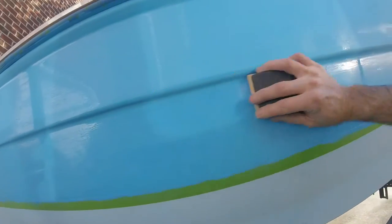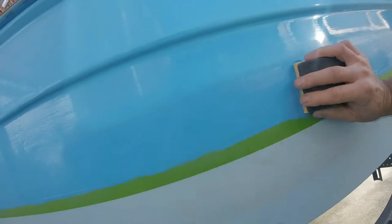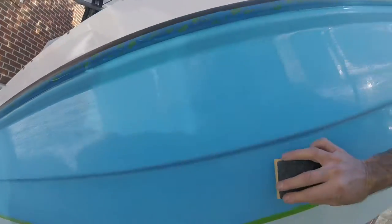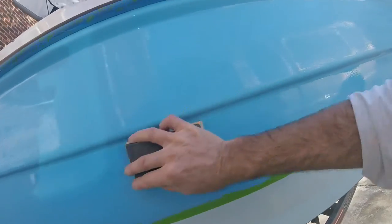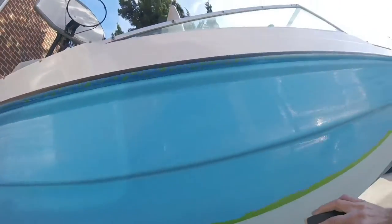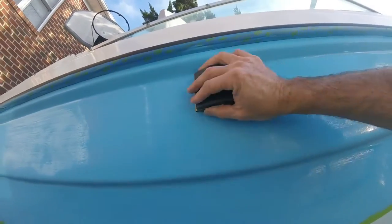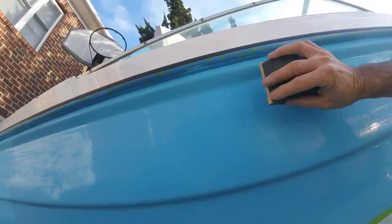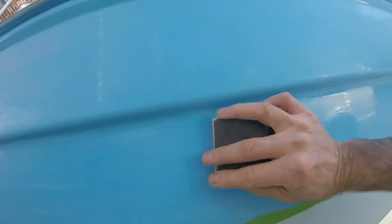I'm feeling much better about this. Sanding this a second time — might even go back and catch it a third time — just to make this surface smooth and as prepped as possible for the second coat. This is where you saw me paint the other day. A little bit on the shiny side in a couple places.